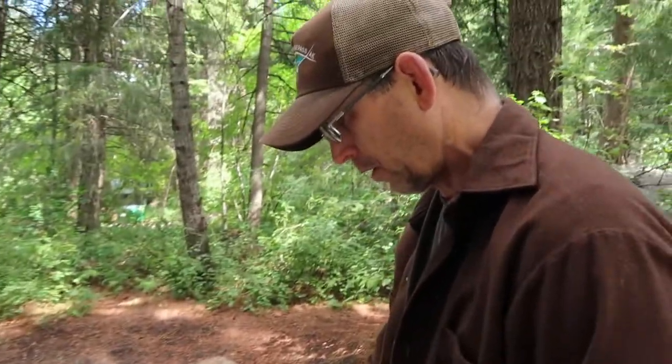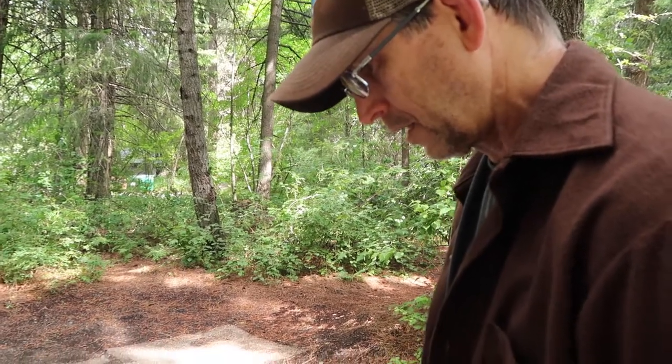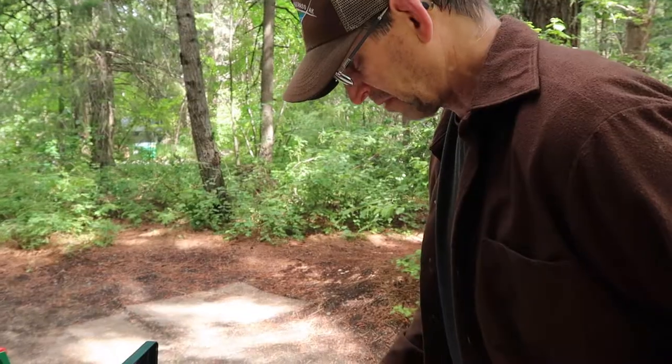It was fairly reasonable and it already had the bottom smooth. Stuff doesn't stick to it very well without even seasoning it. It's pre-seasoned, and we've used this a couple times now - it doesn't stick at all. It came with a lid, which a lot of them don't.